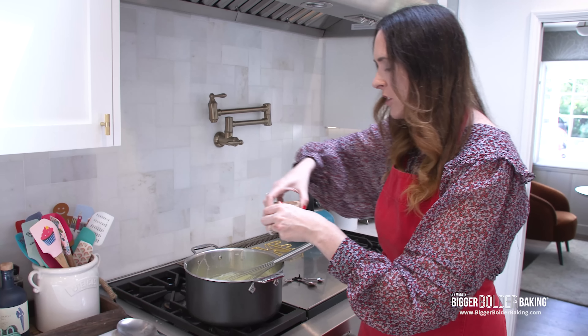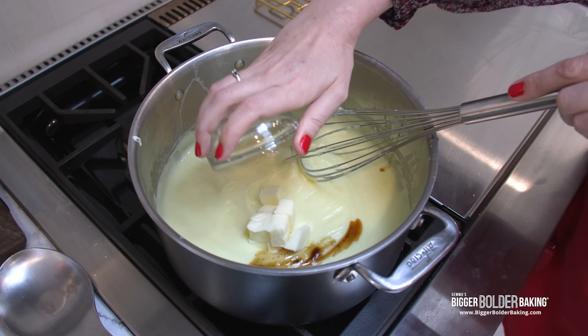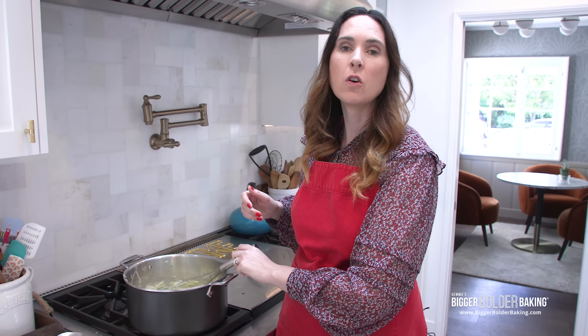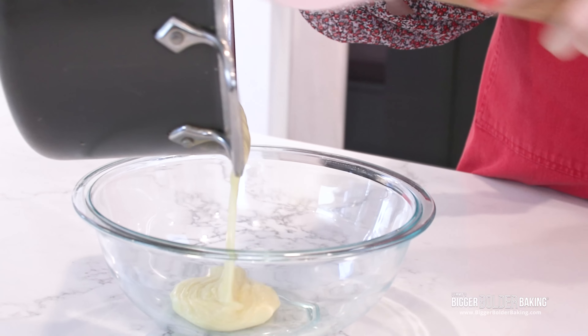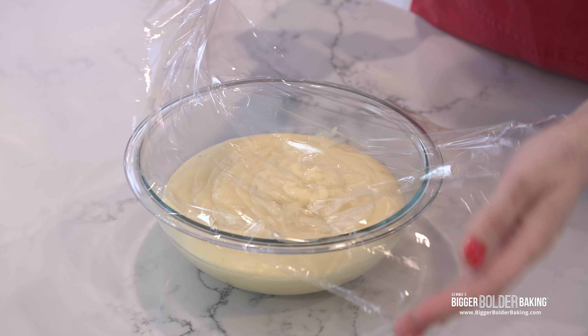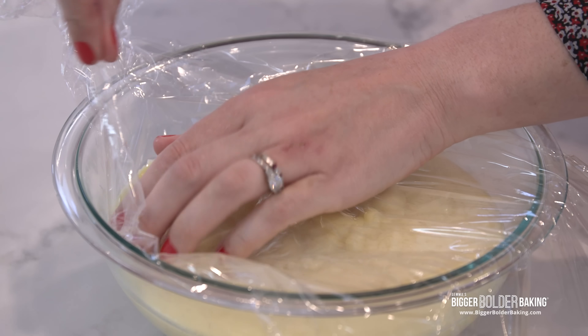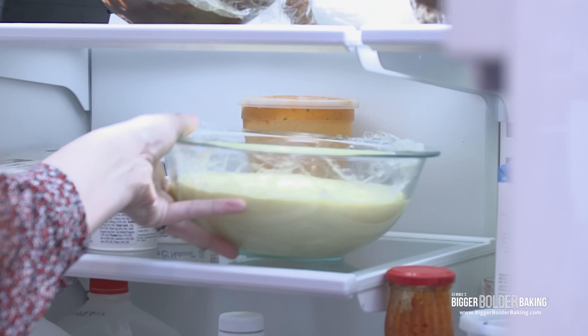The last thing we're going to do is add in a little bit of salt, vanilla paste, and butter, then whisk it all together. Remove it from the stovetop and get it into a nice clean bowl. Pour the hot crème pâtissière into a bowl and then directly cover the surface with cling wrap — this will prevent a skin from forming. Let it cool down at room temperature for a little bit before popping it into the fridge to chill completely. I strongly recommend you make your pastry cream a day before; it'll make life so much easier and you need it to be thick for piping.